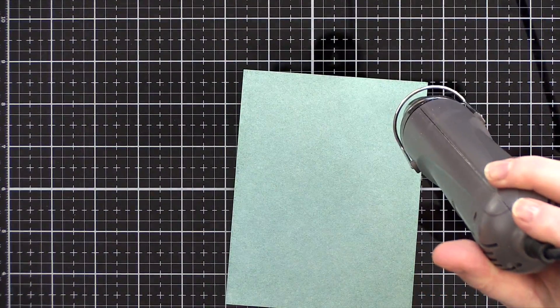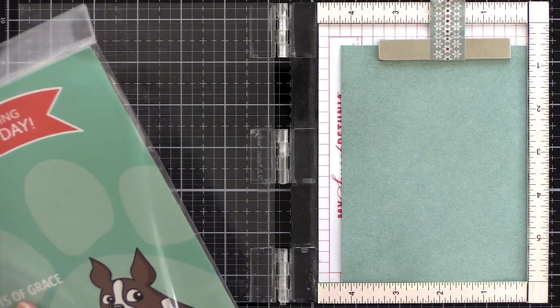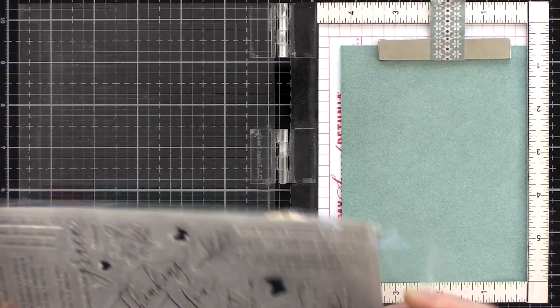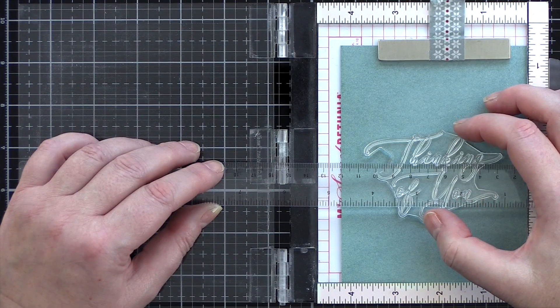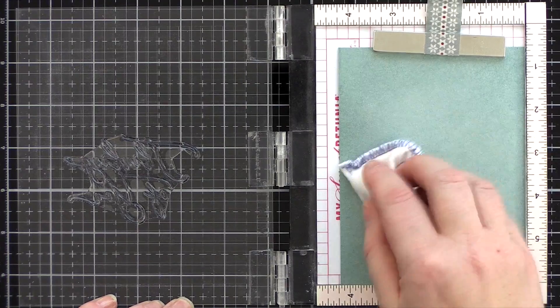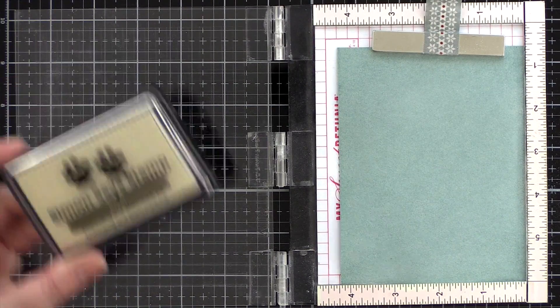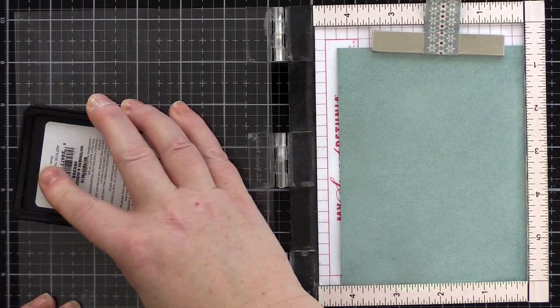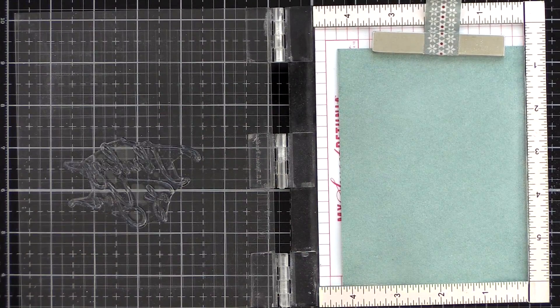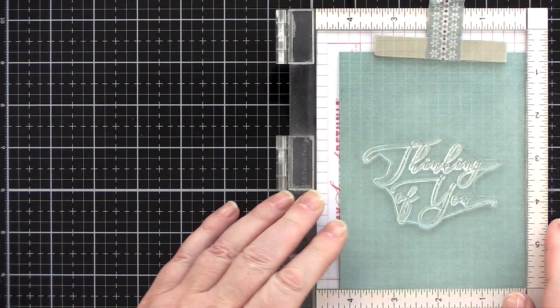I dried the panel thoroughly with a heat tool and then placed it in the Mini Misti. I reached for the Moments of Grace stamp set and chose the Thinking of You sentiment, which I lined up on the background using a T-square ruler to ensure it was straight. I then treated the card with an anti-static powder bag, which will help prevent embossing powder from randomly sticking everywhere. I then stamped the greeting in clear embossing ink, doing this a few times until I got a good impression.